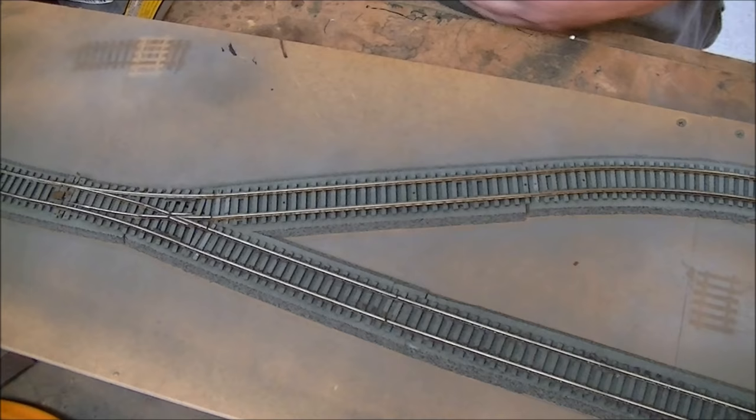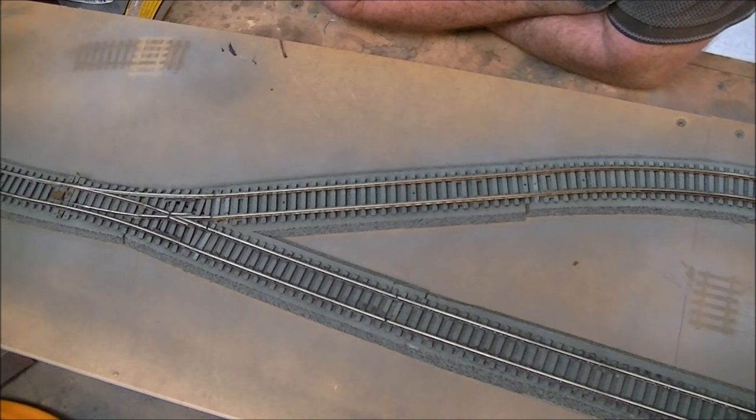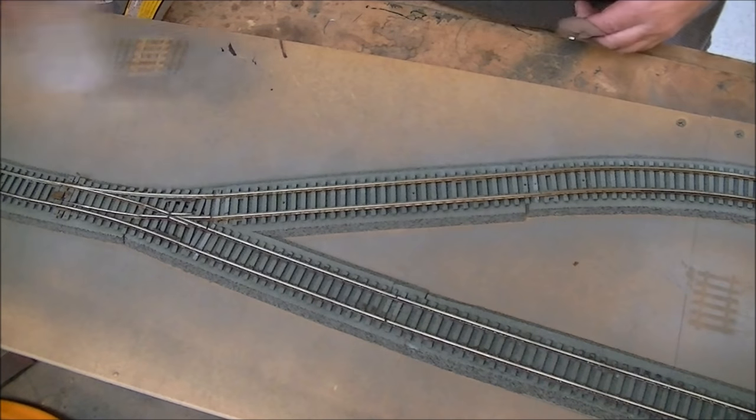If you remember yesterday we went out and had a look at the railway line and showed that there was ballast action on top of the sleepers, so I'm not going to be overly fussed if we get every single piece of ballast under every single sleeper, but that's going to be our aim. So that's the introduction - we're going to make a start and go from there.